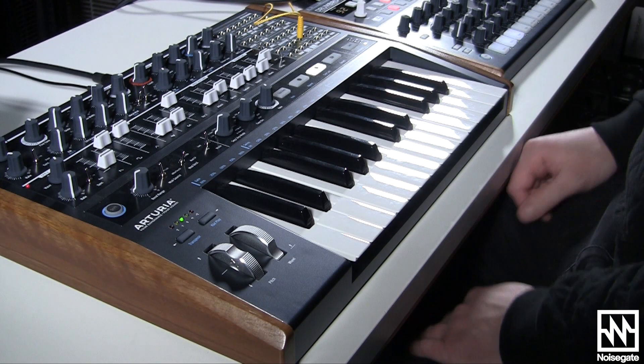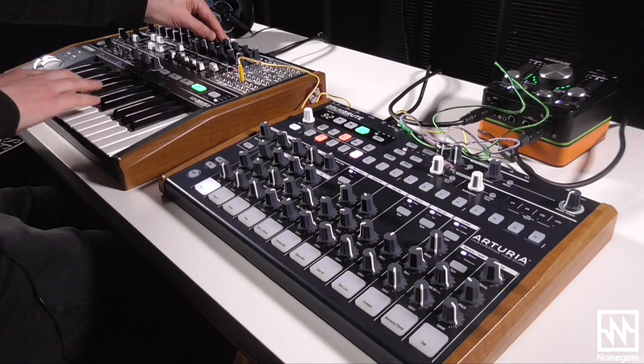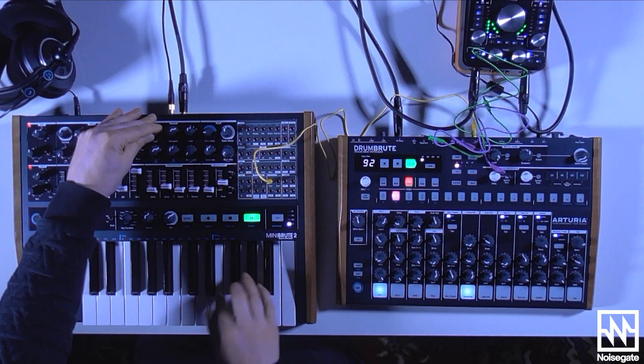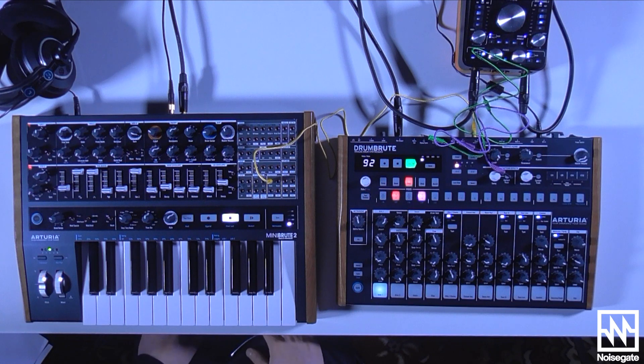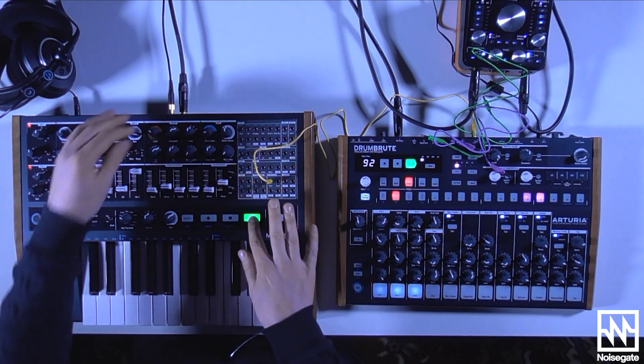You can also use this mode to throw in impromptu lead melodies. Unfortunately, the filter's set too low, so we can hardly hear the lead melody. And if we turn the filter up, it'll ruin the bass part.